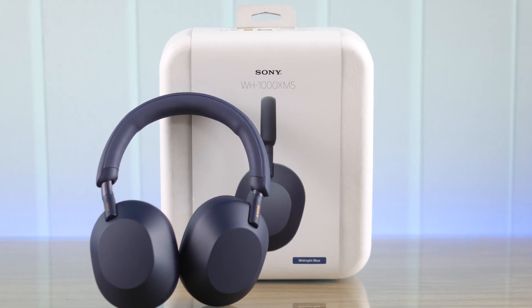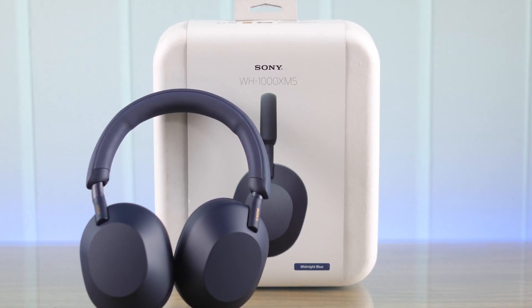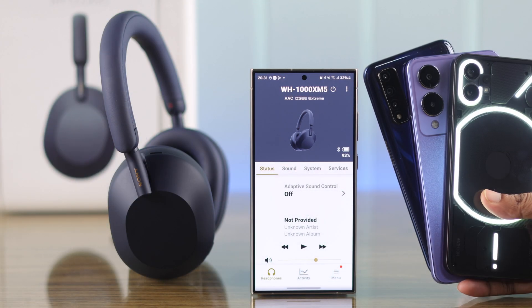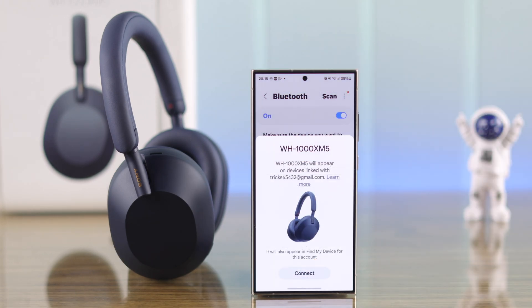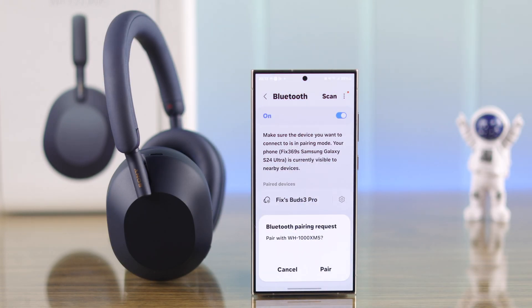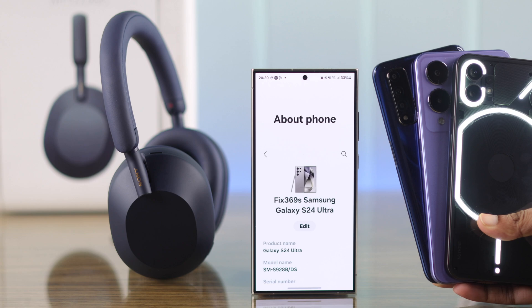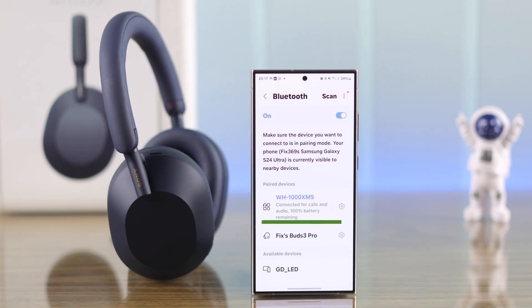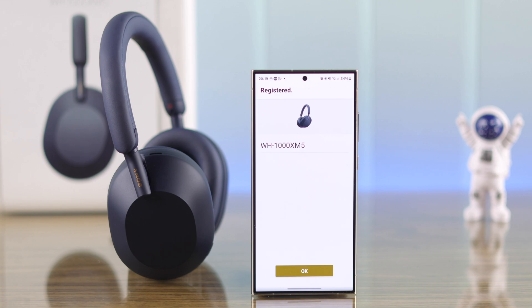The Sony WH-1000XM5 headphones are one of the best Bluetooth headphones in this price range, and they work best when paired with an Android device. I'll show you how to connect and pair your Sony XM5 headphones to your Samsung Galaxy device or any other Android device, either by directly pairing via Bluetooth or by setting it up in the Sony Headphones app.